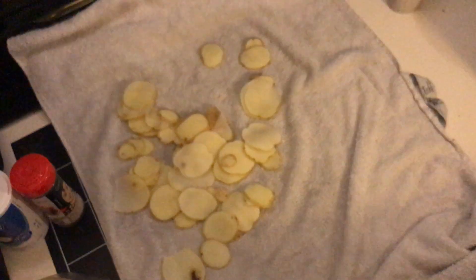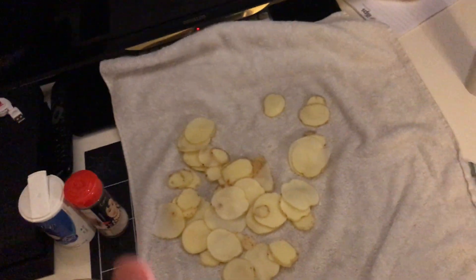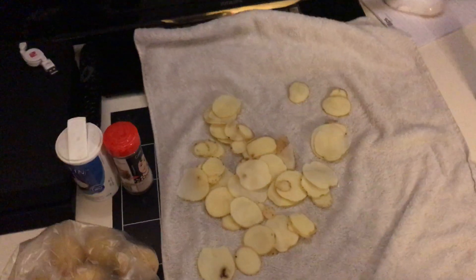If you watch other videos on YouTube, they tell you to dry them up really carefully so they don't explode in the oil. That's true — if you put something wet into really hot oil, it's going to explode, and that's what happened back here as you can see from a few experiments.